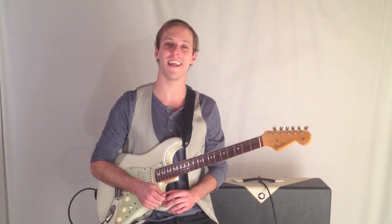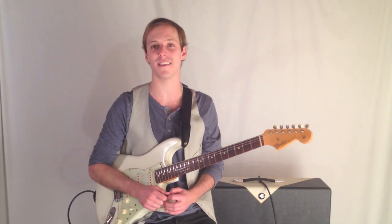How's it going guys? This is John McLennan and I'm here with GuitarControl.com. I want to show you a great lesson today.